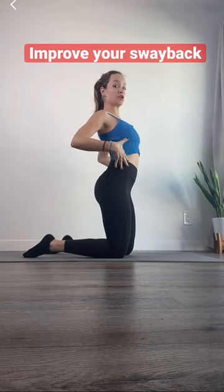Let me show you an exercise that can help you improve your sway back. We're going to start laying down on our backs with our feet about the distance of our sits bones. Our arms are long on the floor by our sides, and we're going to do a bridge — but it's not a normal bridge.